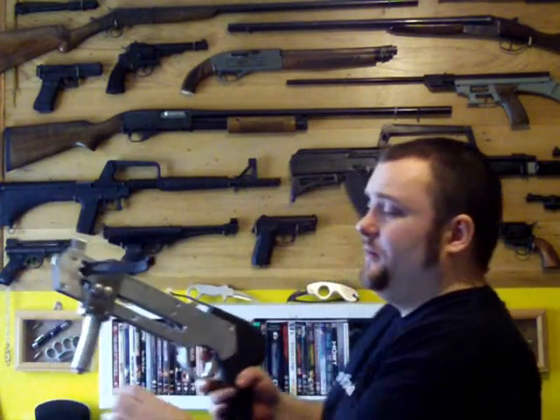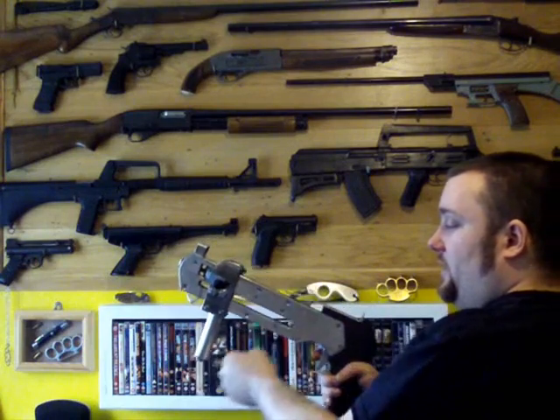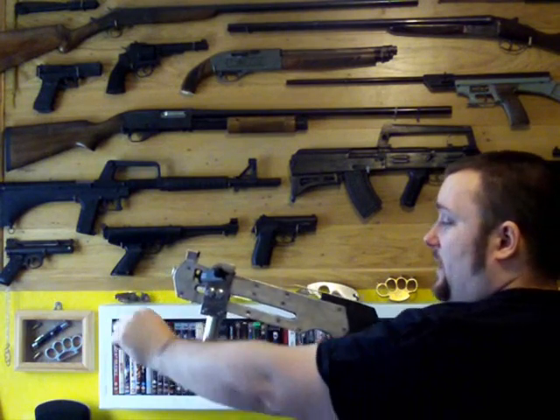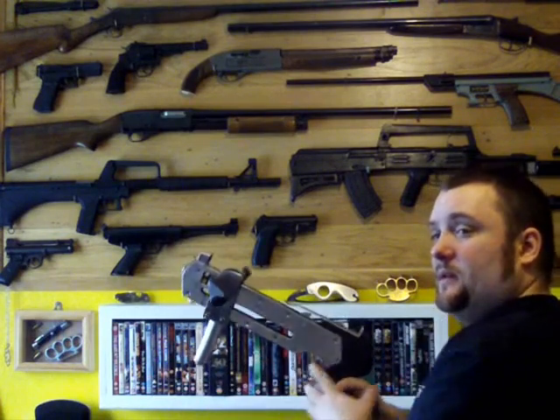I have now got a design for a pump action crossbow that will definitely work. I've actually seen this kind of model working. It's a pump underneath still, but you pump it more like this — it wouldn't be a whole thing sliding on; you have two things coming up here and then you pump it sort of like that. It's hard to explain without showing you, but I've seen it work and I know it works. So what I'll do at a later date is make another crossbow with this mechanism, make sure it all works properly, and then if it works fine I'll do a tutorial.